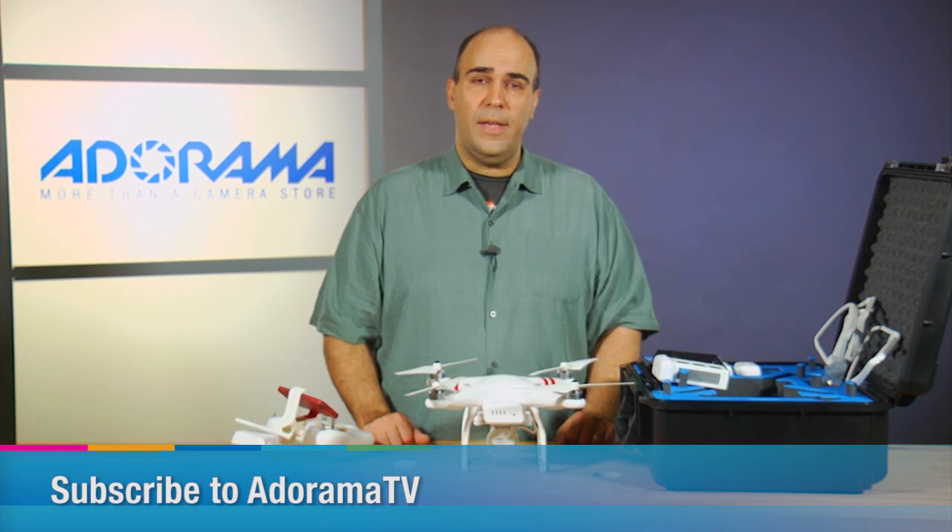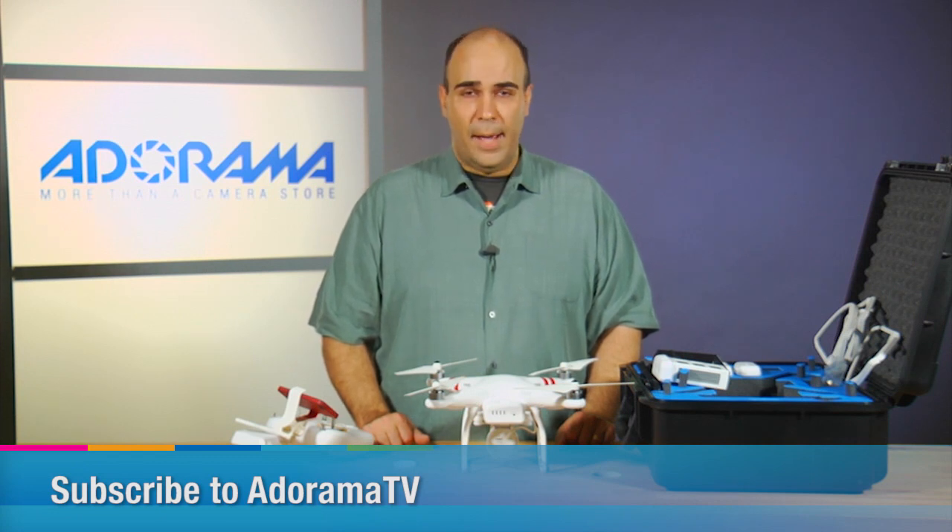Remember, you can subscribe to AdoramaTV on YouTube or iTunes to get every episode absolutely for free. For Adorama, my name's Rich Harrington.